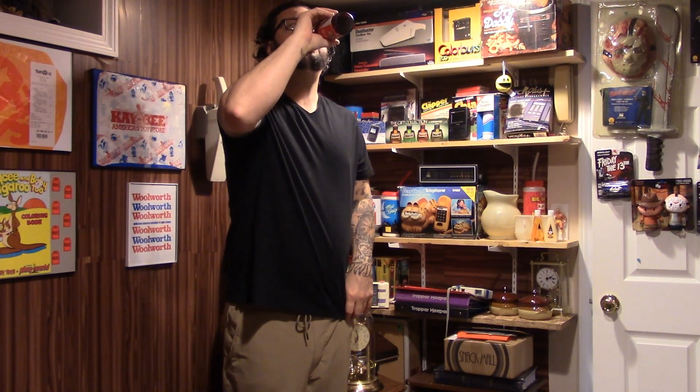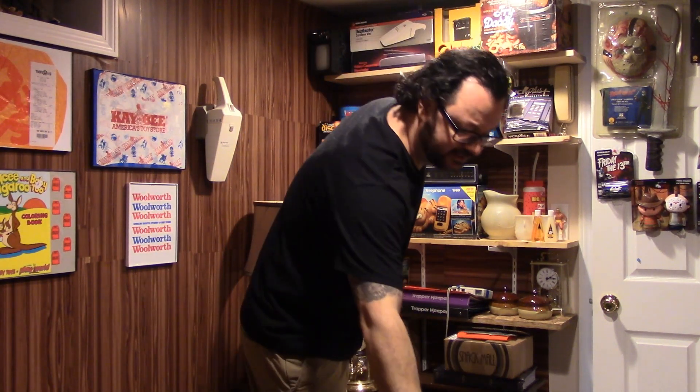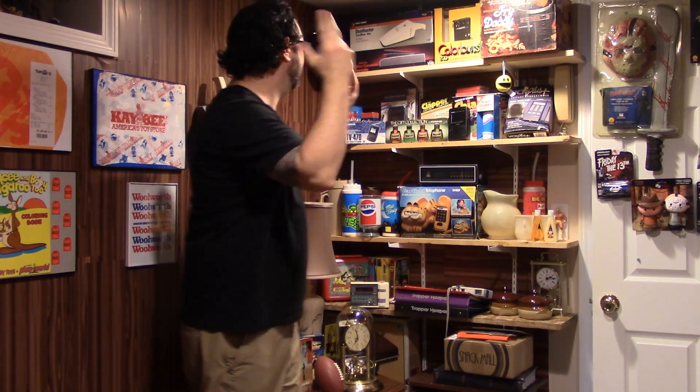Here we go. That'll taste better after like two of them. Much better in a glass, trust me. I don't — I hope my head's not being cut off. Doesn't look like it. Okay, so anyway, let's go.